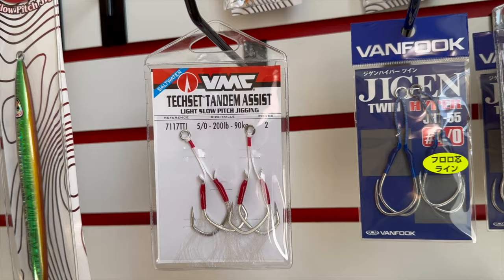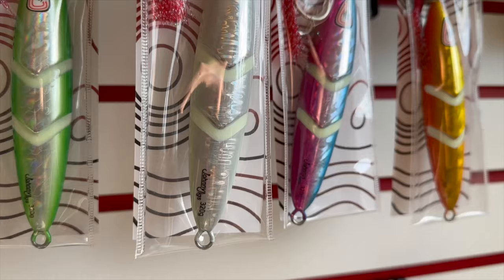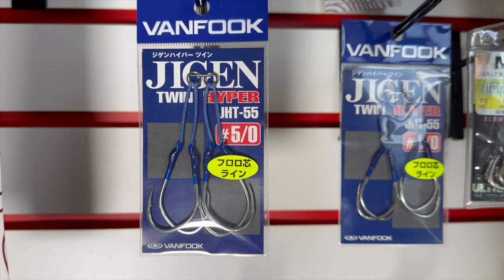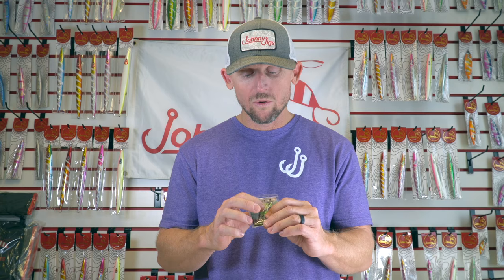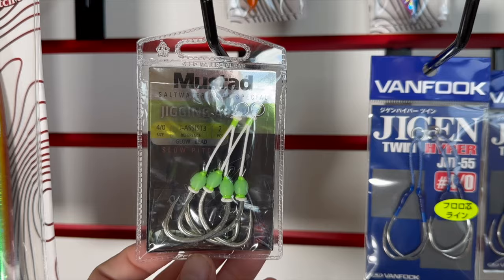Just a few great options for the midwater: the VMC Tandem Assist twin assist hook set — it's for light slow pitch jigging, the 5.0. I'd recommend it for lures from 100 grams up to approximately 300 grams depending on the length of the lure. Another one, and a crowd favorite, is the Van Fook Jigging — excellent hooks with a long assist cord and a little bit thinner wire. And one more: the Mustad Jigging Assist — if you like a little bit of glow, it's got some glow right in the knots at the top, and these are fantastic hooks as well.